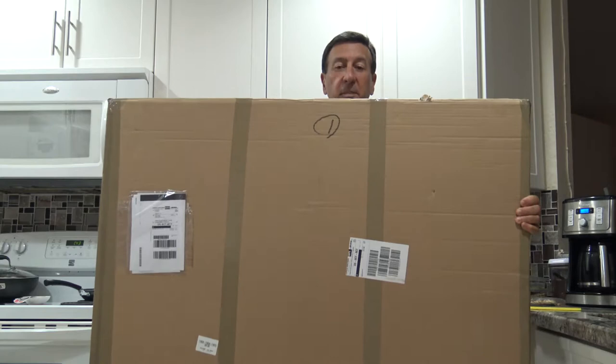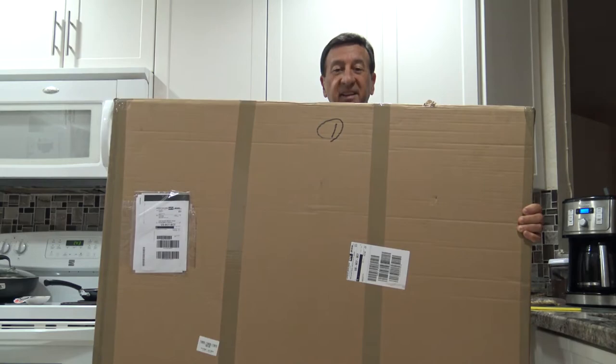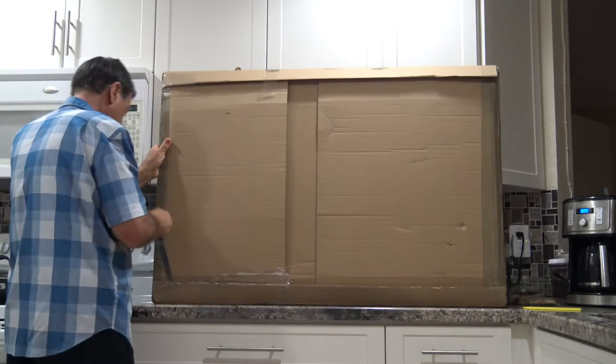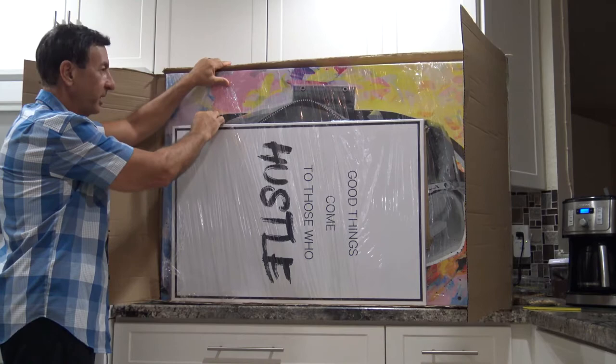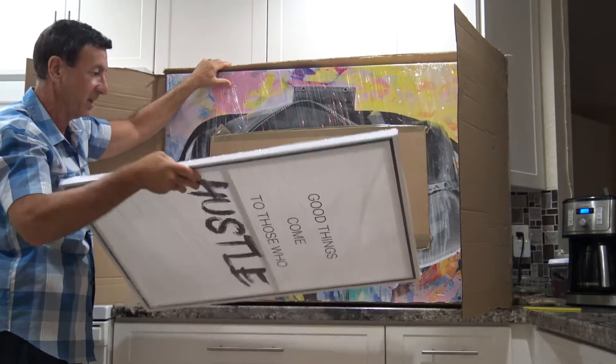Nice, sturdy packaging. Good cardboard, good quality. I'm going to turn it around to open it. First, a cardboard protective layer and — whoa — one print packed in nice cellophane packing material. And there is also a protective guard in between the prints.